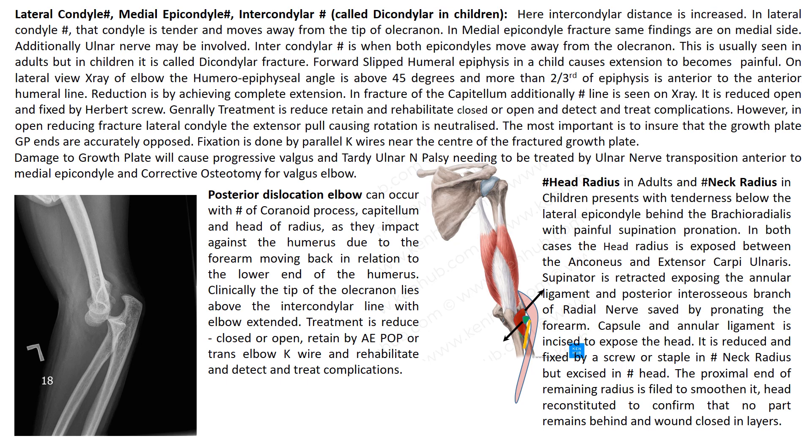Fracture of the head of the radius in adults and neck of the radius in children present with tenderness below the lateral epicondyle behind the brachioradialis with painful supination and pronation. The head is exposed between the anconeus and extensor carpi ulnaris. The supinator is retracted exposing the annular ligament, and the posterior interosseous branch of the radial nerve is saved by pronating the forearm. The capsule and annular ligament are incised to expose the head, which is reduced and fixed by a screw or staple in fractured neck of radius in children, but excised in fracture of the head of the radius in adults. The proximal end of the remaining radius is filed smooth, the head is reconstituted to confirm no part remains, and the wound is closed in layers.